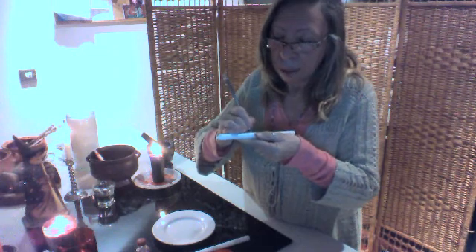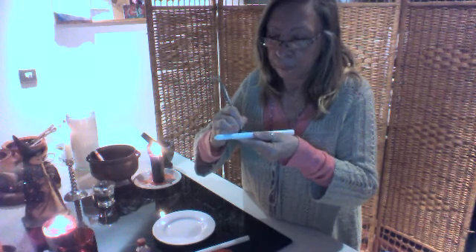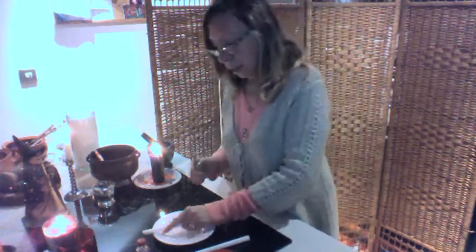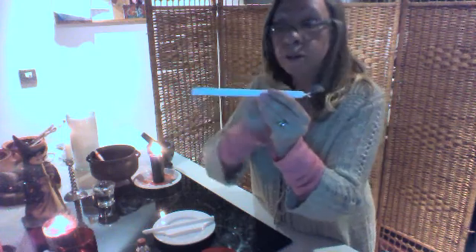Remember, the name of the male has to be written from the bottom up. The name of the lady has to be from the top to the bottom — the opposite.